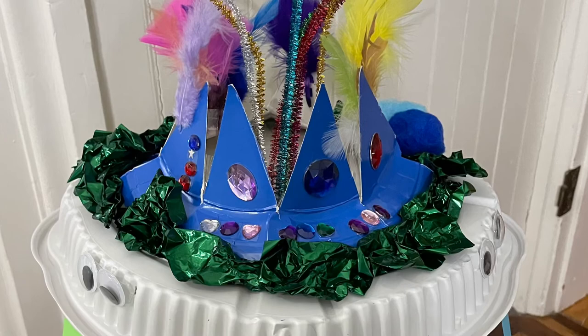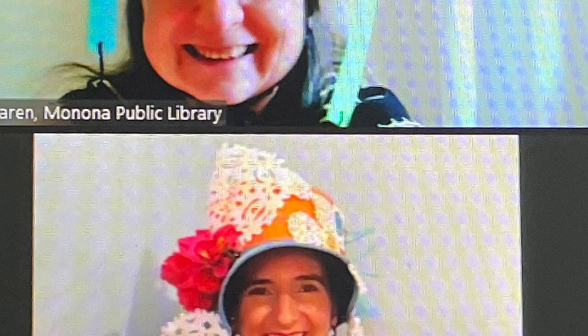Here's a picture of Miss V's party hat, and she made hers out of things that she had around her house. Here we are together wearing our crazy party hats — will you send us a picture of your hat?